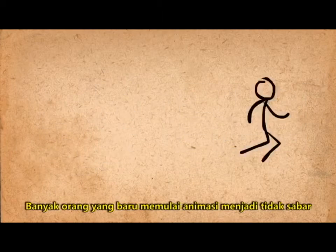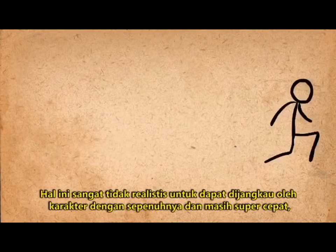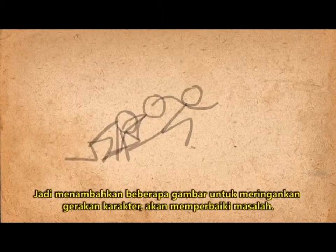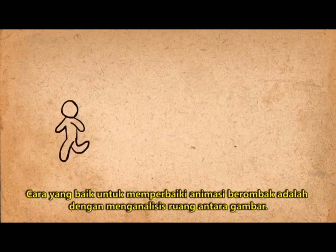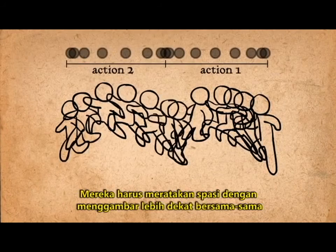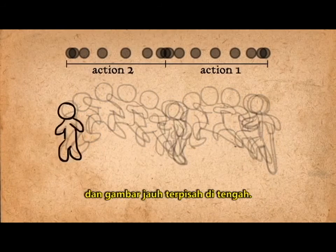Many people starting out with animation get impatient and draw the next frame very far away from the beginning. It's very unrealistic for a character to go from completely still to super fast, so adding a few drawings to ease into it will fix the problem. A good way to fix a choppy animation is to analyze the space between the drawings. They should be evenly spaced, with drawings closer together at the beginning and end of the action, and drawings farther apart in the middle.